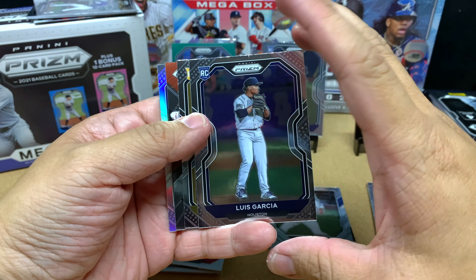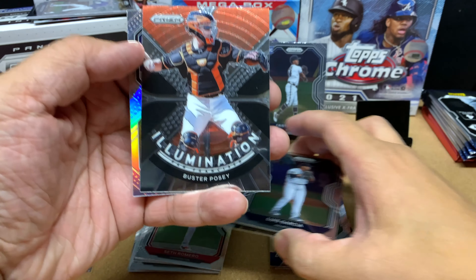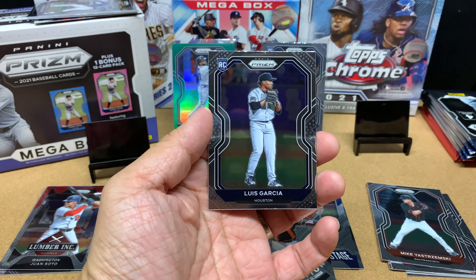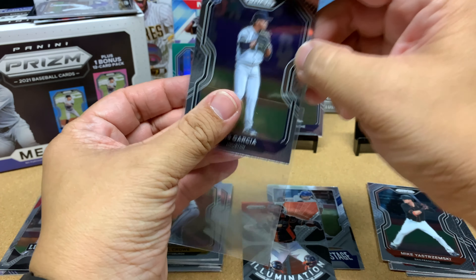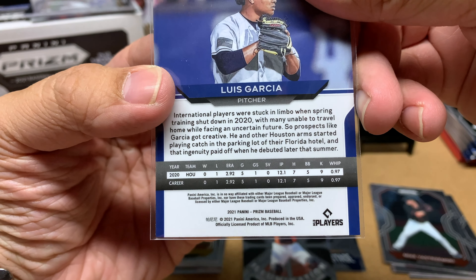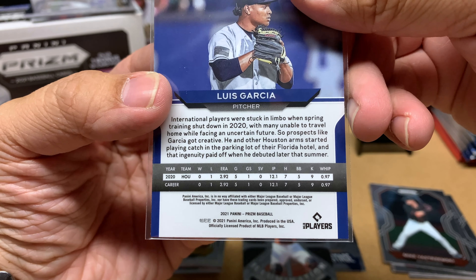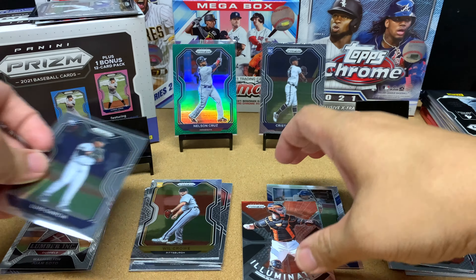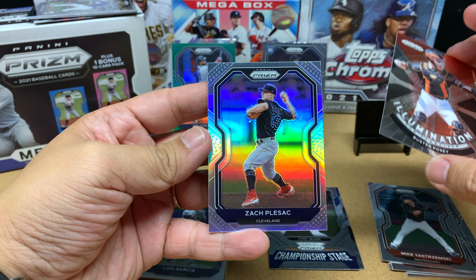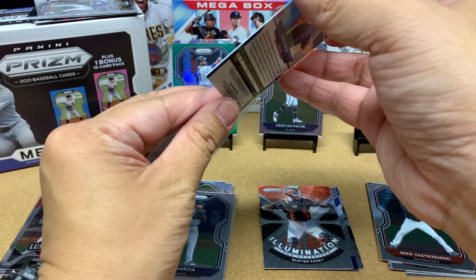This is a good pack — we got Luis Garcia, he's doing pretty good for Houston. Followed by Will Crow of Pittsburgh. Our insert is a Buster Posey. And behind Buster Posey we've got a silver of Zack Wheeler — very nice. I'll sleeve up silvers; you never know.